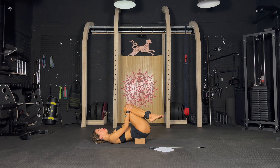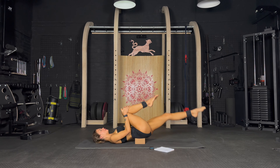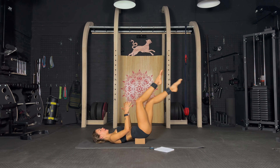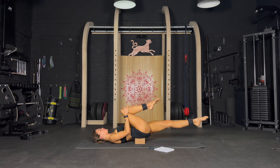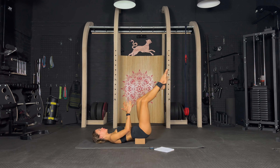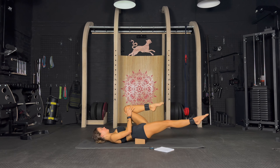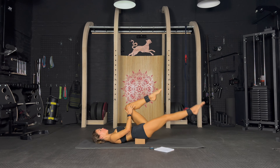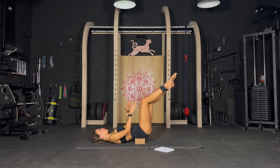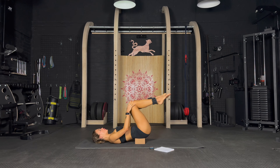Now we are going to keep alternating one leg and the other. Inhale, exhale and let's go. Exhale, exhale — it's burning so much in the lower belly, in the deep core and pelvic floor. Yes — exhale, exhale and exhale, oh my god, so good.